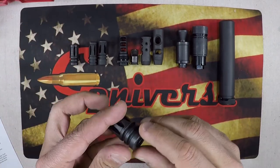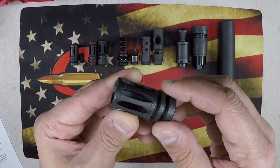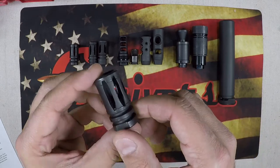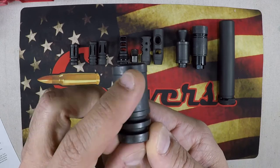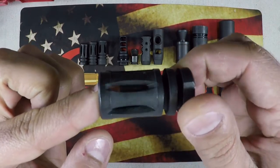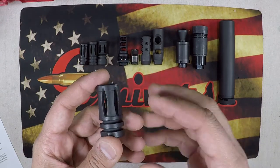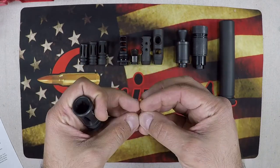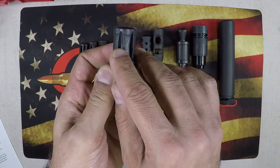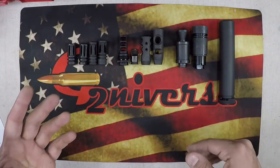Everyone is probably familiar with this — pretty much every AR you get is going to have an A2-style flash hider threaded onto the barrel. In reality, it's not entirely a flash hider or a flash suppressor; it's a hybrid. A true A2 has slots that go all the way around, which suppresses your flash by allowing gas to port out through the top so you don't get that flash signature.